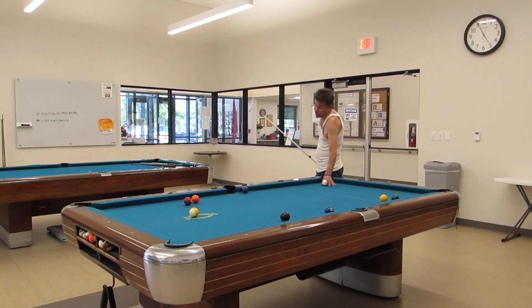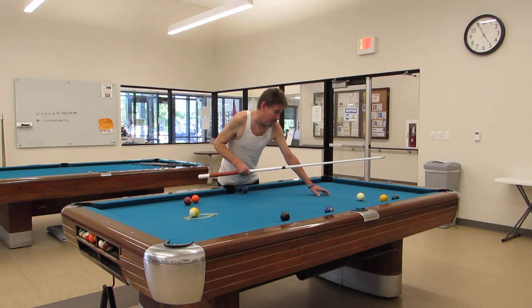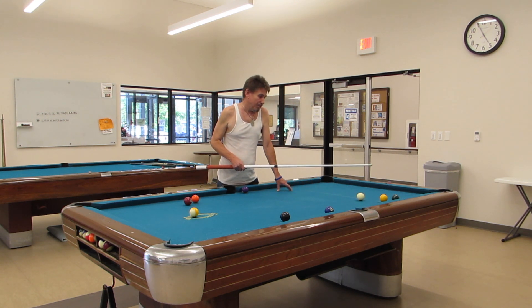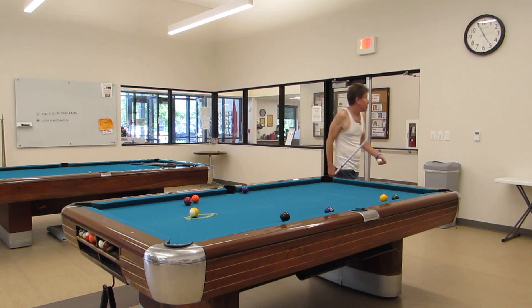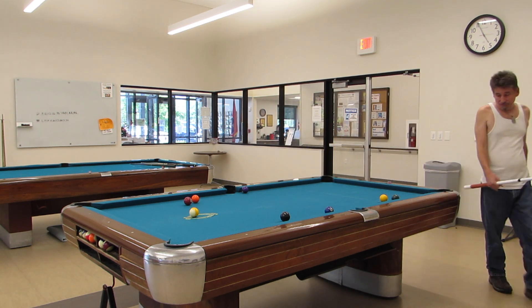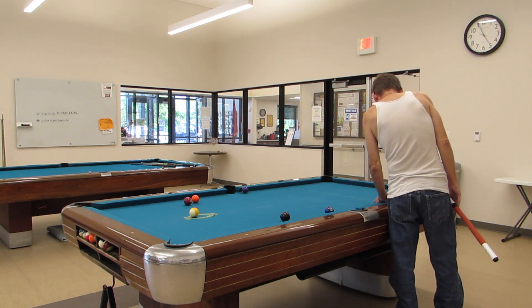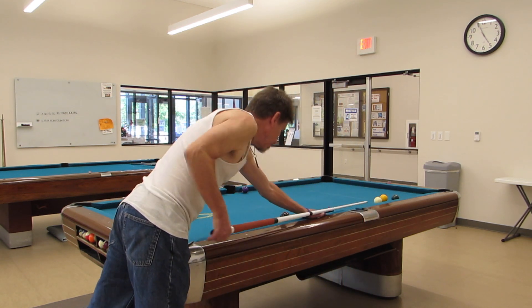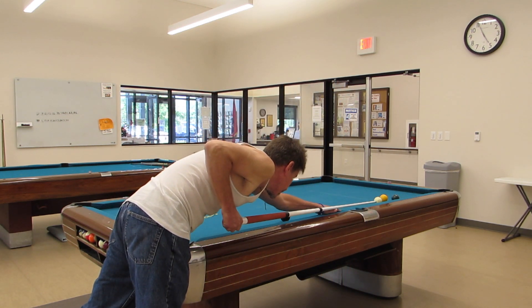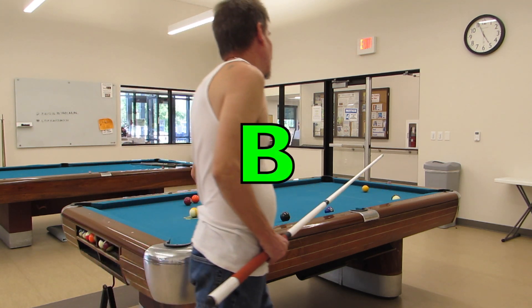We haven't done a safety video in a while, and this one is with ball in hand. My opponent — actually myself — scratched on the break, and trying to run it out is a little bit tough. So I'm considering the safety here, just trying to figure out where to line up the ball. I can show you the break if you want — so embarrassing. And there's my safety, and it's a good one.